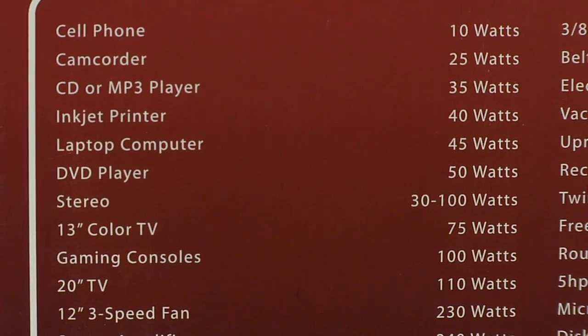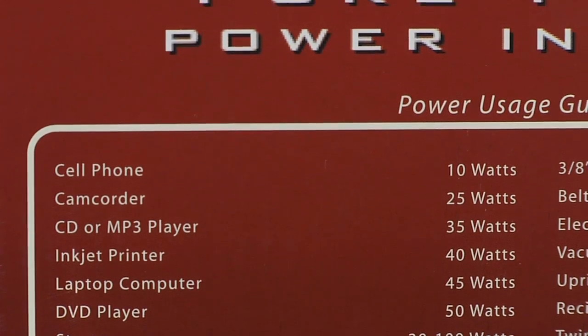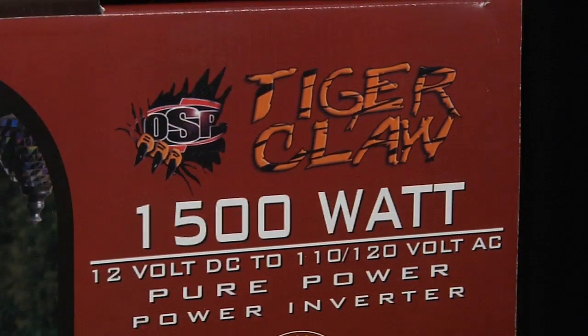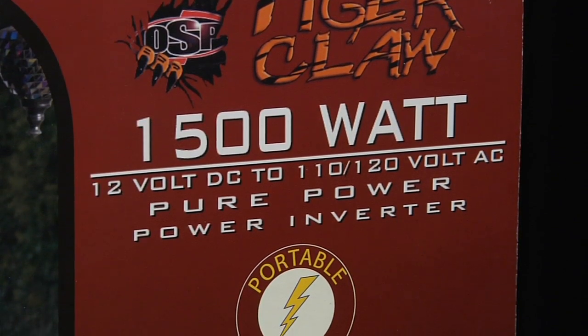Also, pure sine wave inverters will reduce audible and electrical noise in fans, fluorescent lights, amplifiers, TVs, game consoles, fax machines, and answering machines.